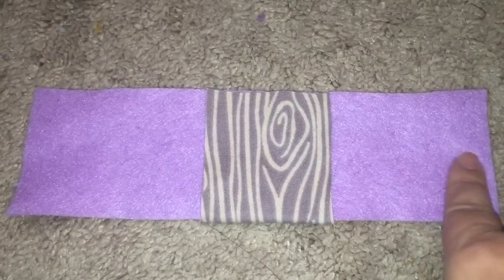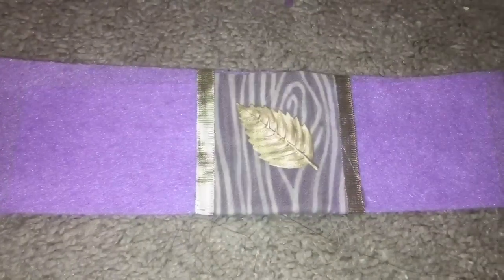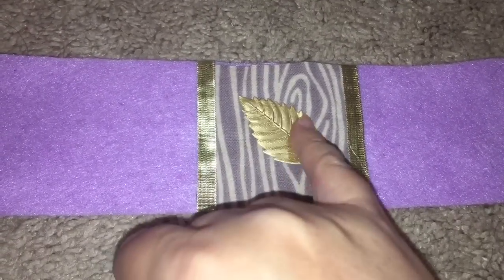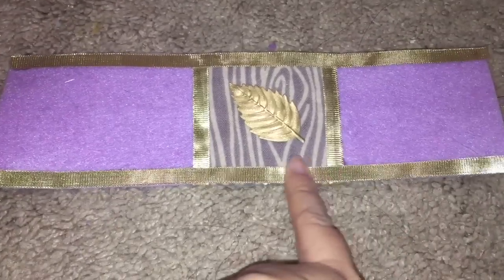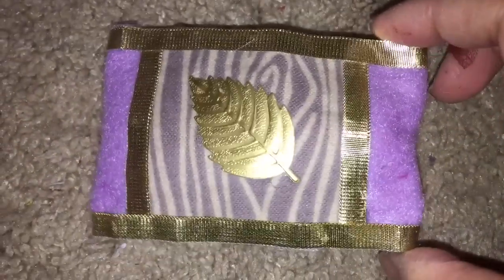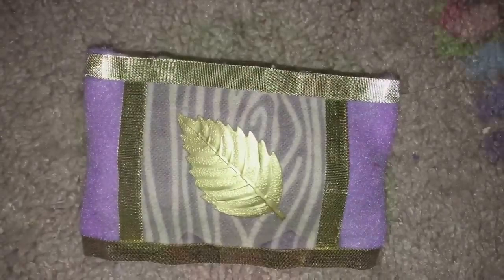For the pillow, I took a rectangle of lavender fabric and a square of the wood grain fabric, added a golden leaf sticker, and trimmed it with thin gold ribbon on the top and bottom. And voilà — there's her pillow, so beautiful!